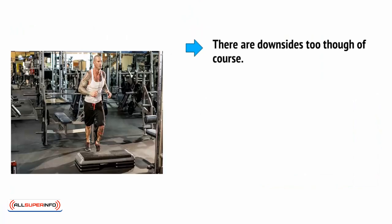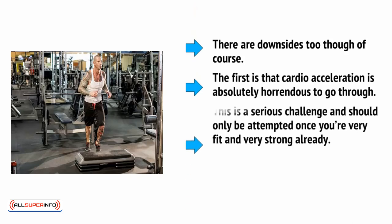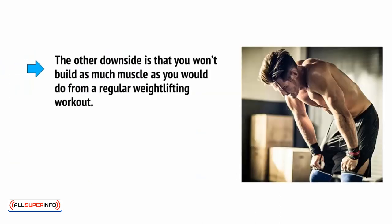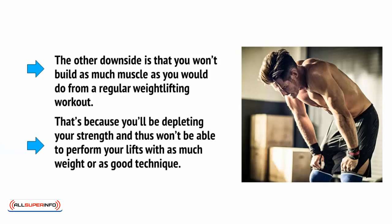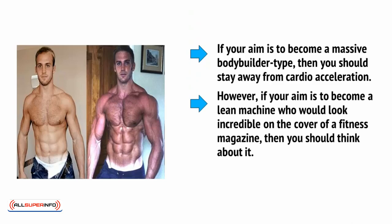There are downsides too, of course. The first is that cardio acceleration is absolutely horrendous to go through — this is a serious challenge and should only be attempted once you're very fit and very strong already. It's also something you probably won't want to do very regularly. The other downside is that you won't build as much muscle as you would from a regular weightlifting workout, because you'll be depleting your strength and thus won't be able to perform your lifts with as much weight or as good a technique. If your aim is to become a massive bodybuilder type, you should stay away from cardio acceleration. However, if your aim is to become a lean machine who would look incredible on the cover of a fitness magazine, then you should think about it. Just be ready for a real challenge.